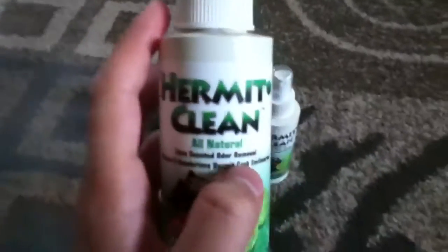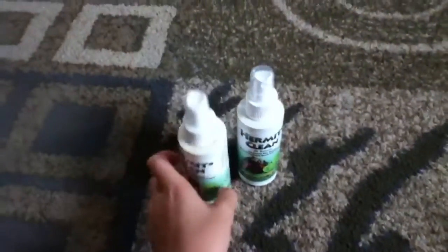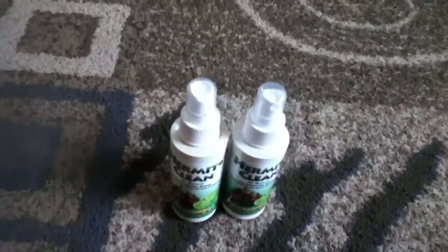So basically you just mix this down in your tank before you put your new substrate in, after you take the old substrate out obviously, and you wait 10 to 15 minutes. Then you just wipe it down with a paper towel when that time is up.